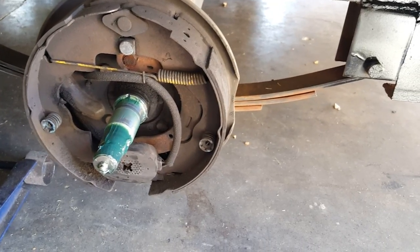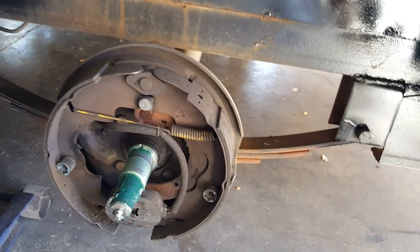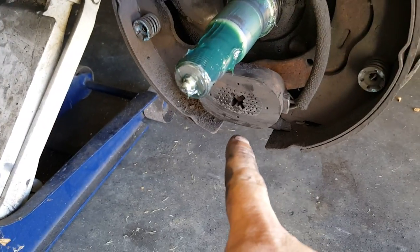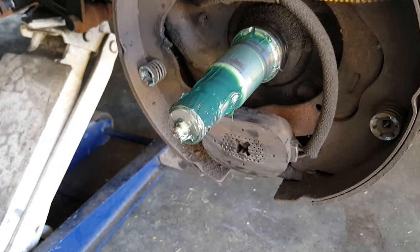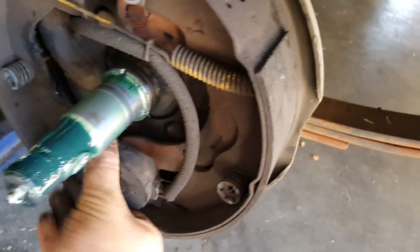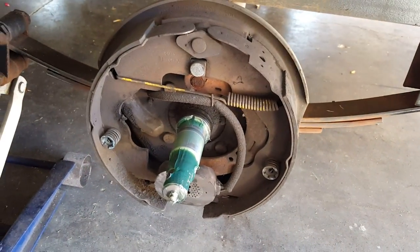If you've got a brake controller in your truck with the gain all adjusted, here's what happens when you press the brake pedal: it sends a signal down the wiring harness on the trailer into each brake, and it energizes the magnet. When the magnet energizes, it grabs the inside face of the brake drum, which forces the linkage to move forward, spreading the shoes apart so they put pressure on the inside of the drum. That's basically how it works — pretty simple.